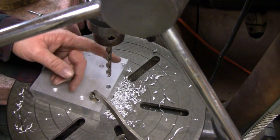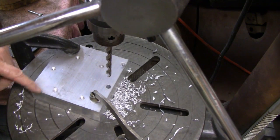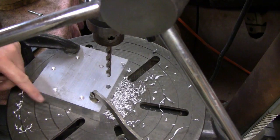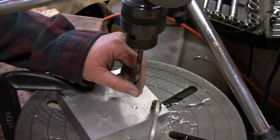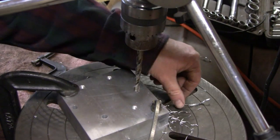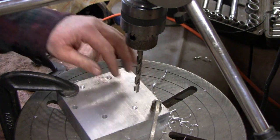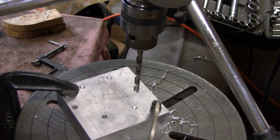A lot of you guys are probably thinking I should be using oil and everything, but this ain't hot at all and I'd rather not have the mess. I sharpened that bit a little bit — I wasn't happy with the way it was cutting. You can tell if you have a sharp bit if you're getting these curly cues out of it, or if you're getting chips. I was getting chips, so now it seems a little sharper and it's cutting a little easier.